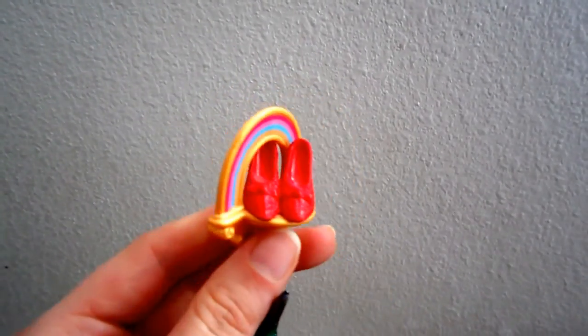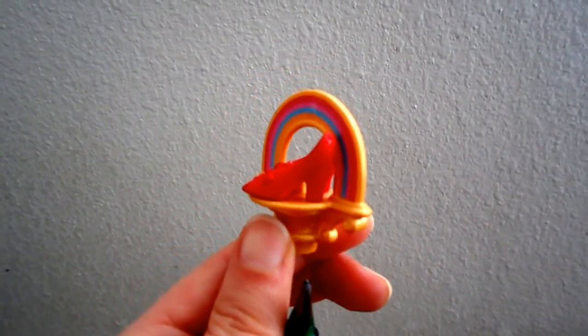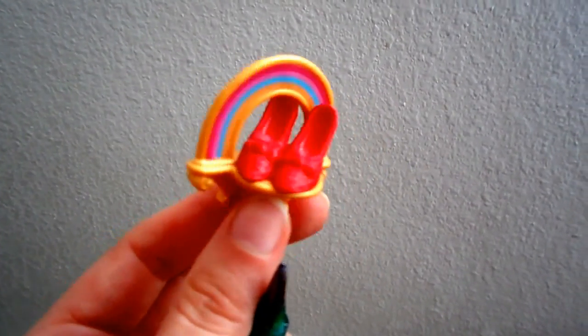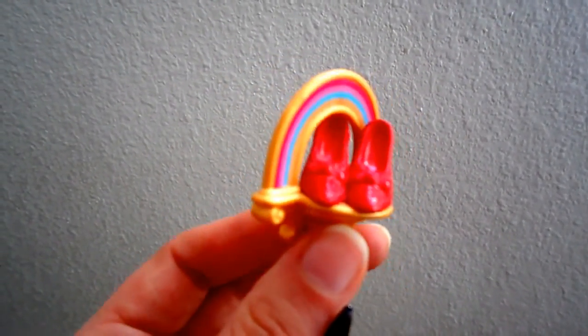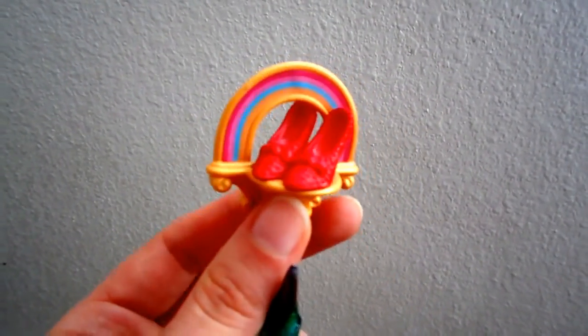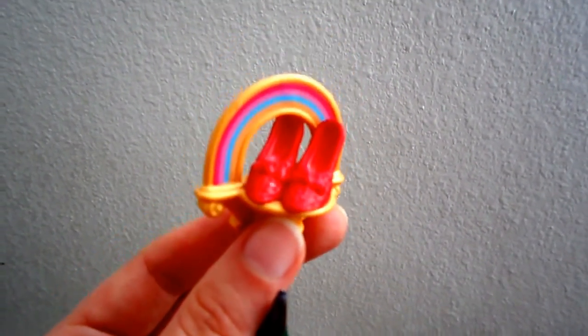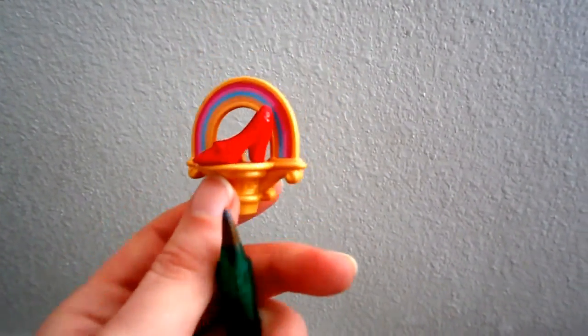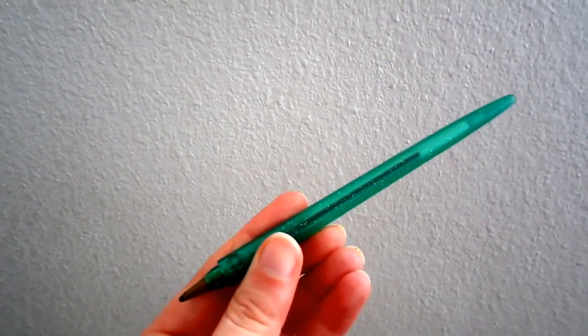The ruby slippers of MGM Studios were sold - they tried to get rid of old props and stuff. For the 70th anniversary, they actually made actual ruby slippers entirely of real rubies. So that was really neat - very sparkly.